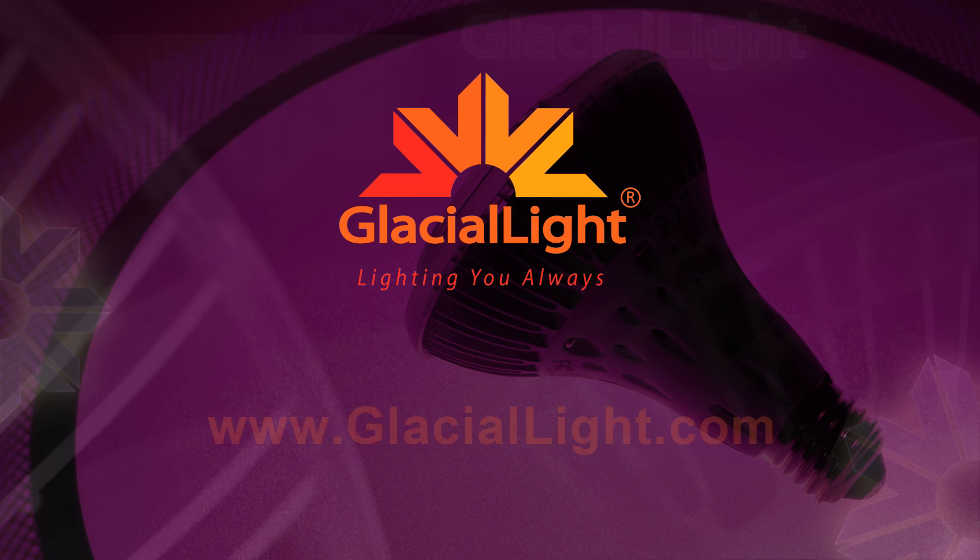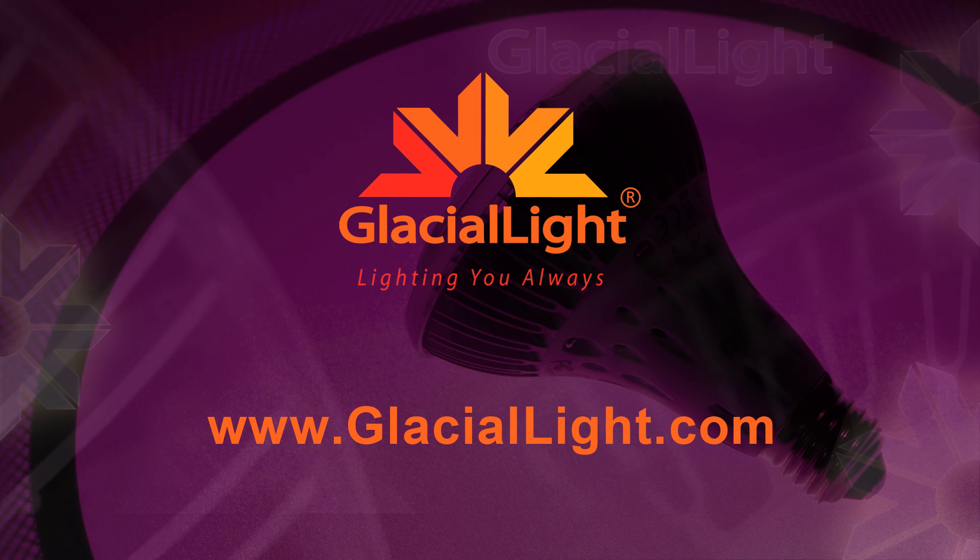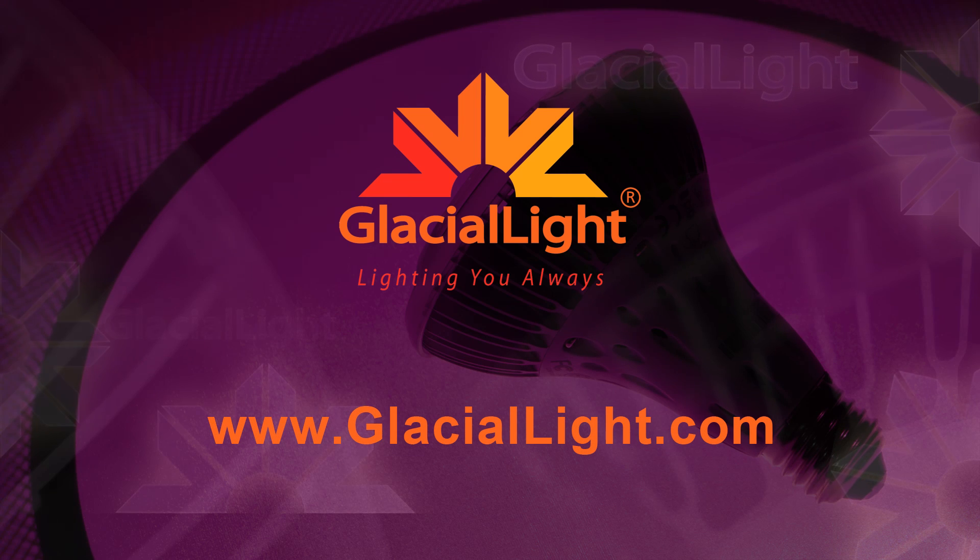For more information, don't hesitate to contact us or check out our website at www.glaciallight.com.